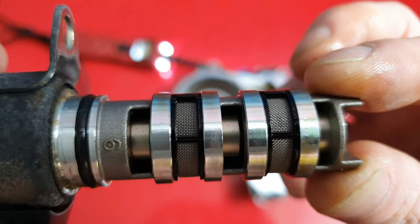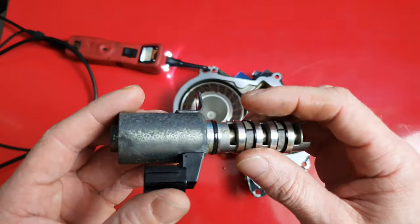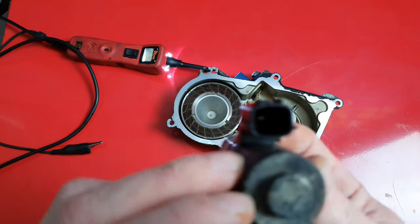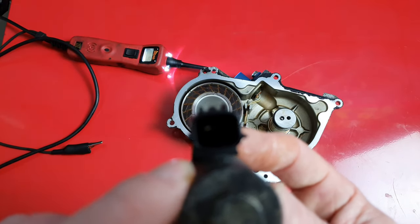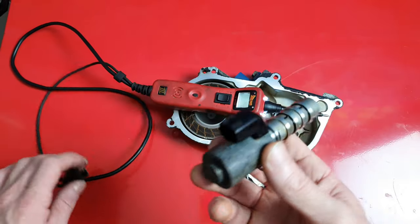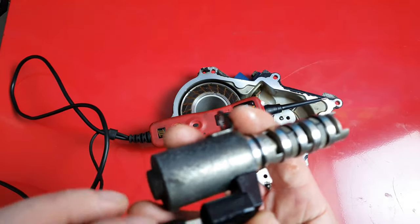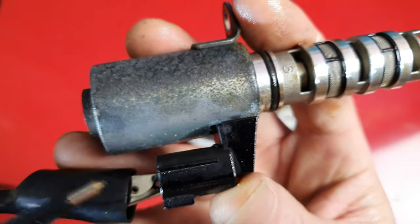Also, while you have this out, it's a good idea to test it. All this is is a 12-volt solenoid. Using a 12-volt power source — I'm using a power probe here — you can probe these. It's just two pins and polarity doesn't matter; it'll just reverse. Go ahead and apply power to this and I'll show you guys how it actually works. Not only will you see how it works, but you can verify that the solenoid is actually working.